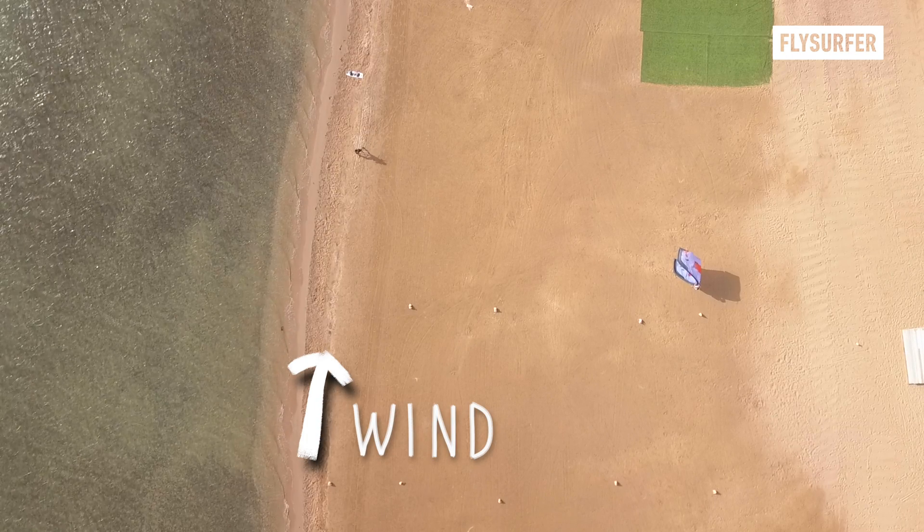This method ensures better control and stability of the kite as it takes off, helping to avoid any sudden or unpredictable movements. Also, keep your hand far out on the side of the bar.